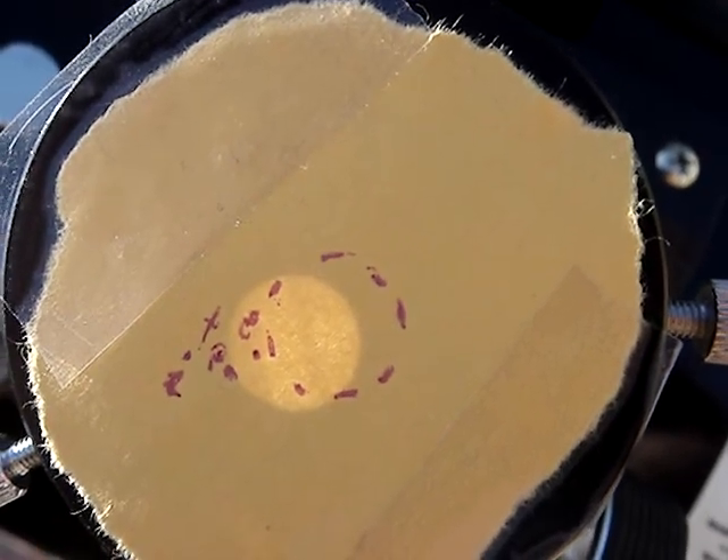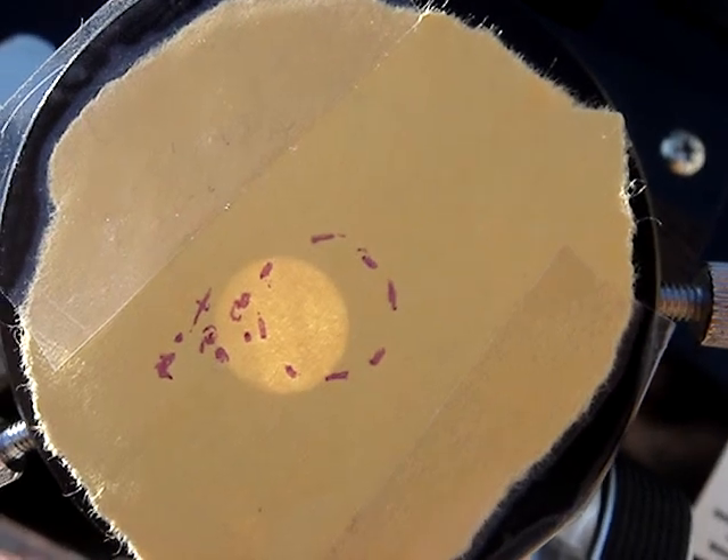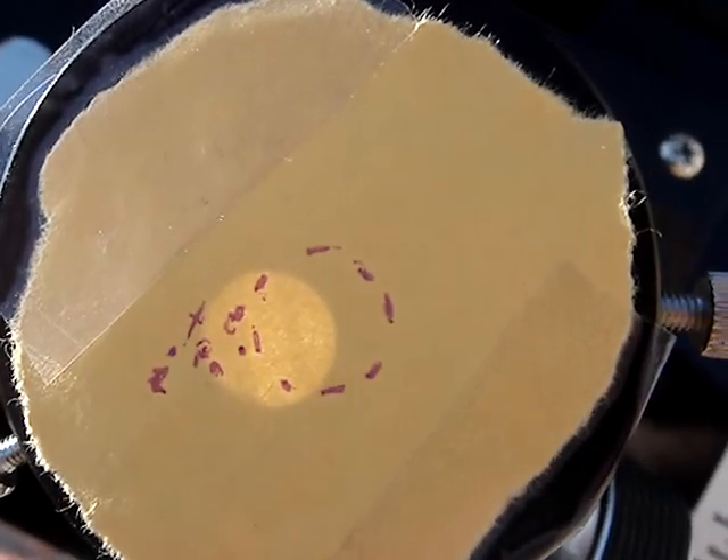After 30 seconds, it's already drifted quite a ways. So you can see that the sun is drifting with the controller off.